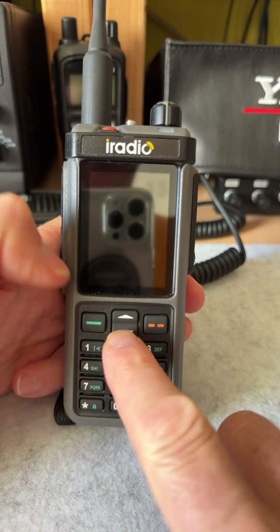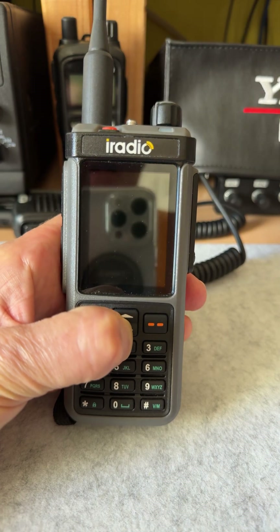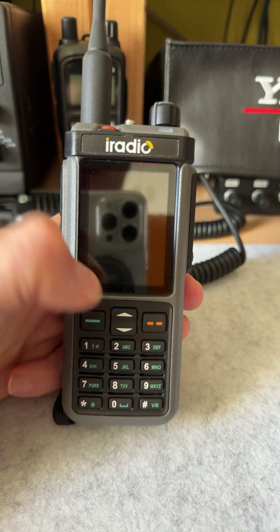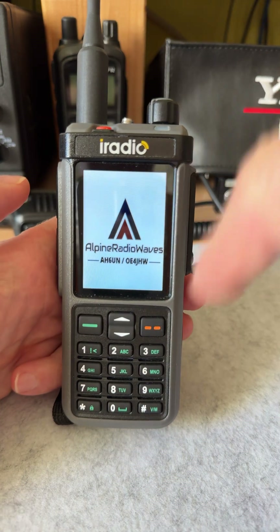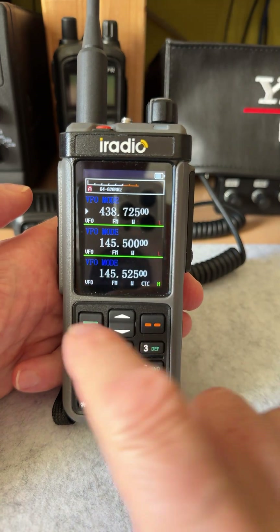To turn it off, simply press and hold the down key, then turn it on again. Now my logo appears again. Full band tuning mode is off.